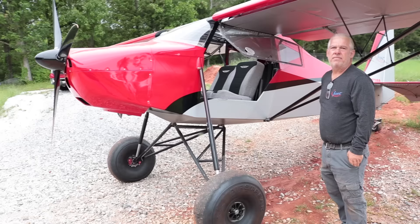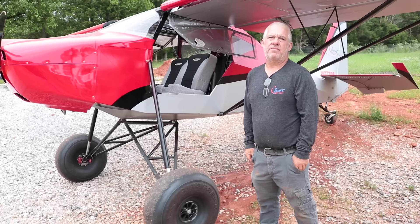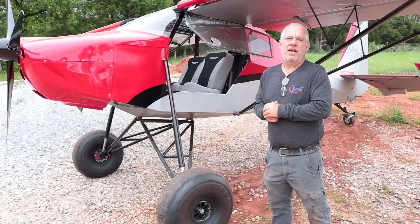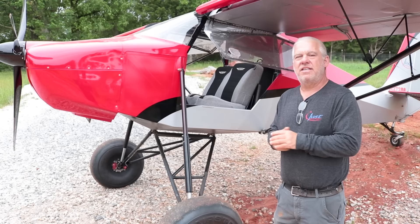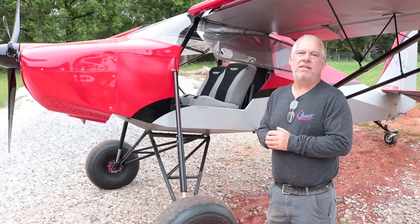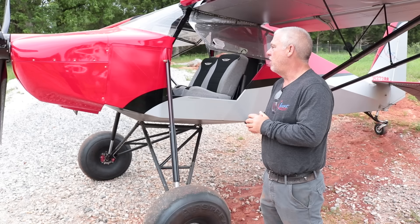Let's talk engines for a minute. What has been the most popular? We've done a bunch of different engines, but the most common is the Rotax 912 ULS 100-horsepower engine. It's about the standard when it comes to these airplanes. Although you always get guys that want to do something exotic, the 912 has generally been the engine most people choose. It's got a good reputation, it's been out there for a long time, and most guys don't want to tinker with their engine all the time. Although you can put any engine on the front of this airplane.